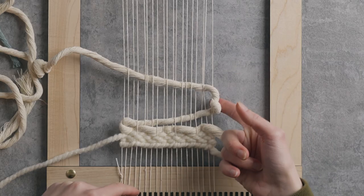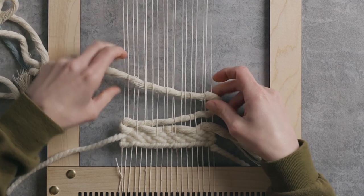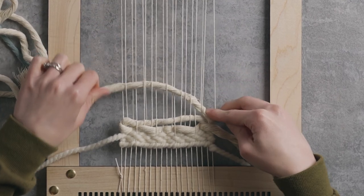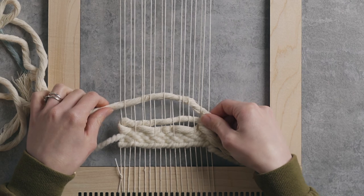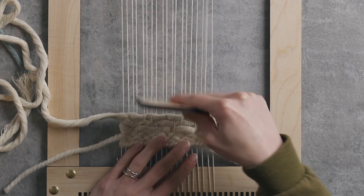One thing to keep in mind when weaving with this recycled cotton rope: depending on which direction you're moving, it's going to want to untwist or twist more. Right now you can see it is twisting more, so you might have to untwist it a bit to make it sit properly. This is totally normal — just pay attention to that on your edges so you don't get some funny twisting happening.